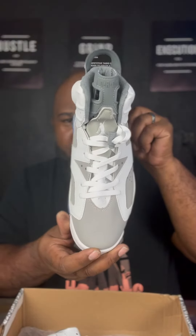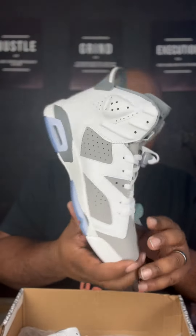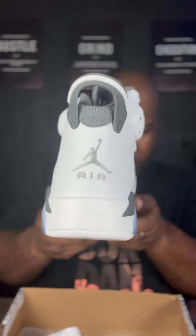We ready for the summer with these. Oh yeah. Get to that heel shot. There you go. I'm ready to get them side by side. You know what I'm saying? Side by side.